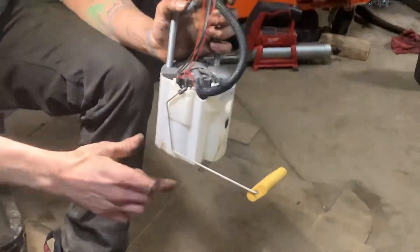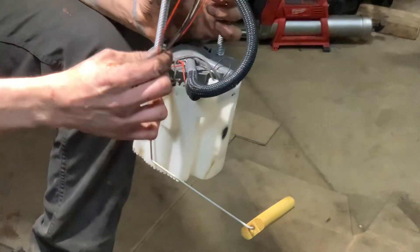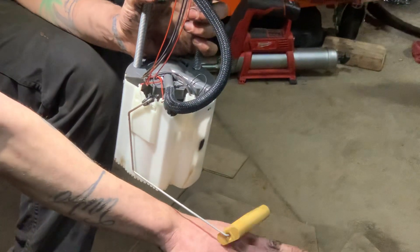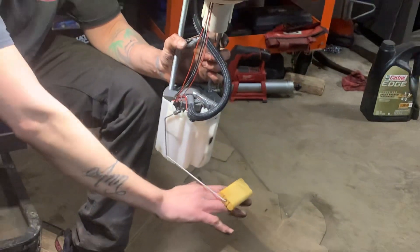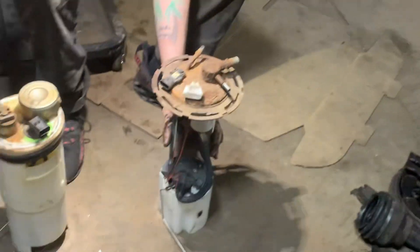This is your sending unit. If you ever had a car where it says it's on empty all the time, either this wire got severed, this solder got severed, or this flat out got broken. The premise is: as you fill it up, because it's buoyant it floats on top of the fuel — full like this, or empty like this. It just reads the level at the position that it's in.